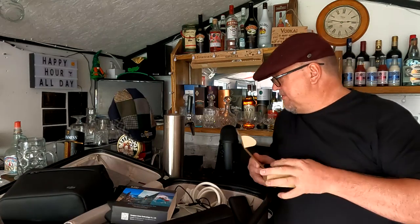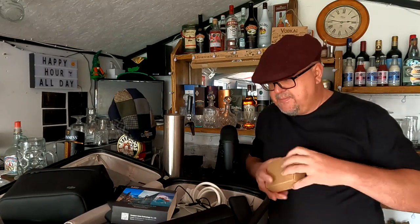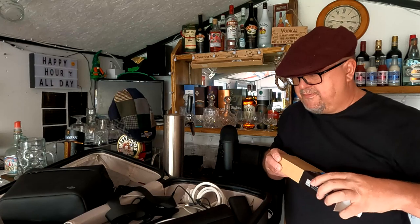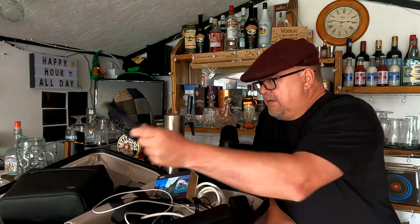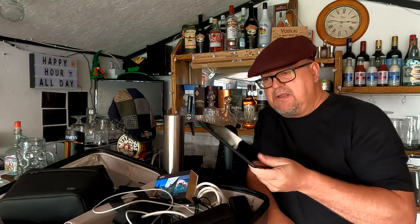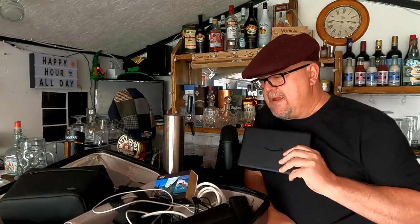That is basically it. I'm in a bit of a rush now because I've got to shoot off. I need to pack this properly — it's a bloody mess. So I've got my suitcase with all my gear, then this overhead locker case with all my electronics, and then the tablet, headphones, and passport in my man bag. I love a man bag. I'll pack it up properly and wait for the minibus to turn up.